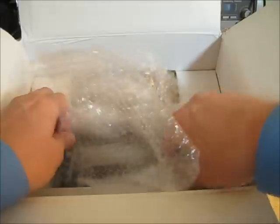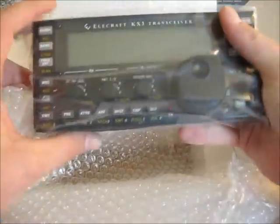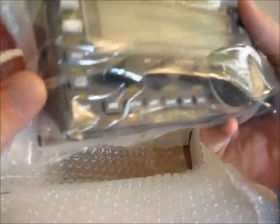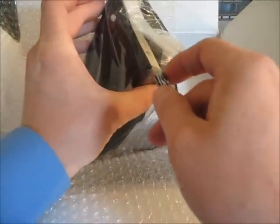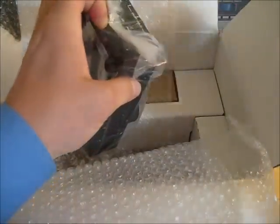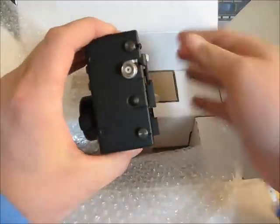And here is the item in question — the KX3. Look at that. Beautiful size. Just cut the tape there. Absolutely wonderful.